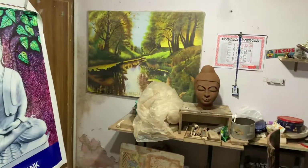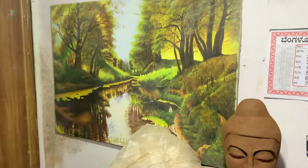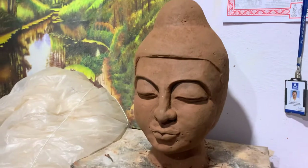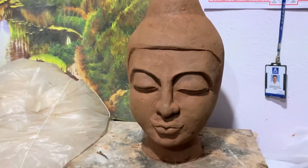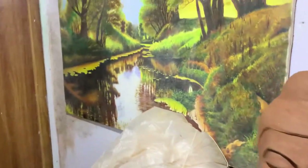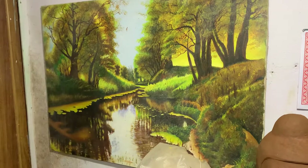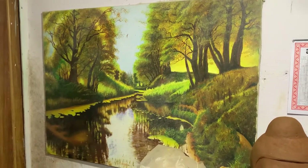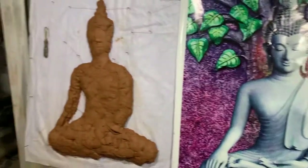You can see the painting also done here. This is a 3D Buddha sculpture, still yet to complete. And this is a canvas painting — 3 years back he has done this painting. This is a Buddha model.